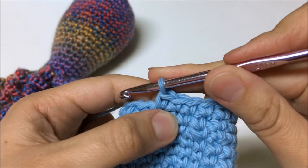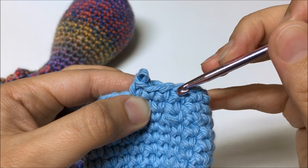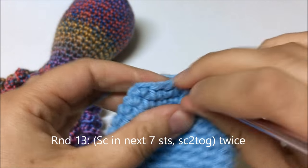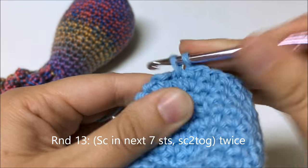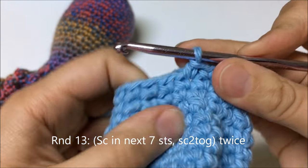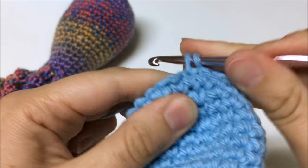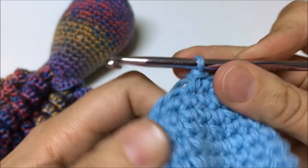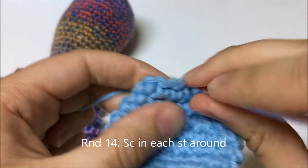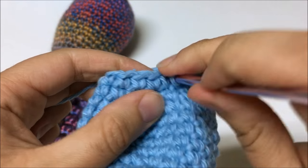I can see a decrease with one, two, three stitches after it, so those are extra and I need to go back. For the next round I need to single crochet in the next seven stitches and then do a decrease — I'll do this two times and this round is done. After that, I'm going to single crochet all the way around one more time and slip stitch at the end. That would be the end of the body.